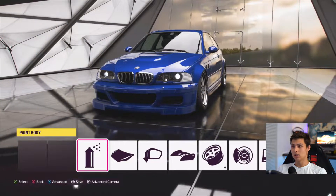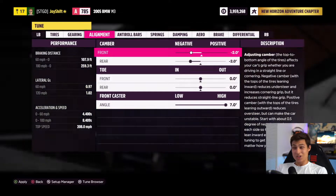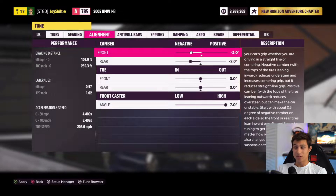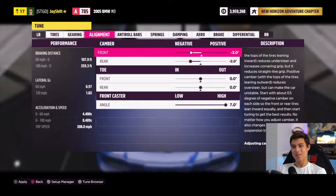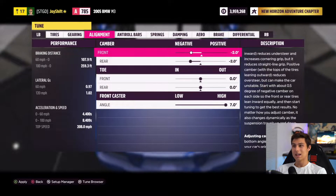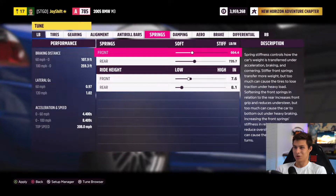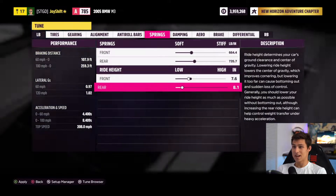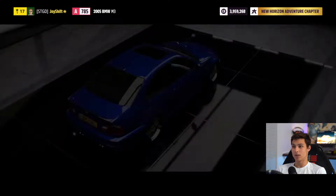Now I think we're going to adjust the fitment just a little bit — raise the car and get a bit less camber up front. As far as tuning, the only things I'm changing are camber and springs. I'm going to run negative two camber all around, mostly for looks — I don't like negative five in the front. And for springs, we'll run 7.6 in the front and 8.1 in the rear. I think this is going to be an optimal setup to make it look really good.